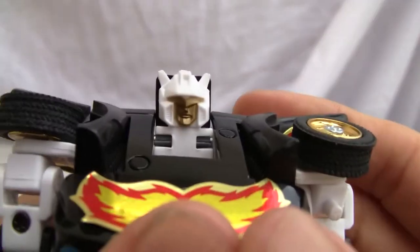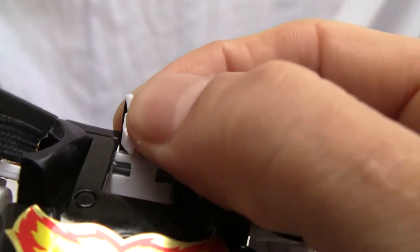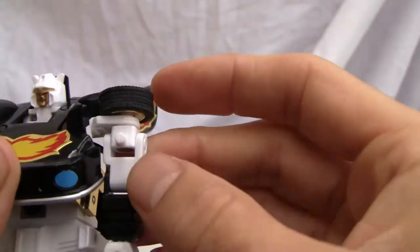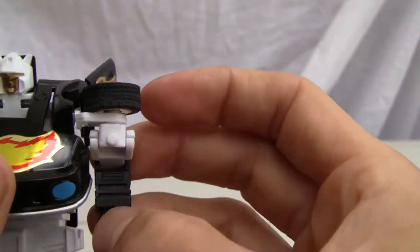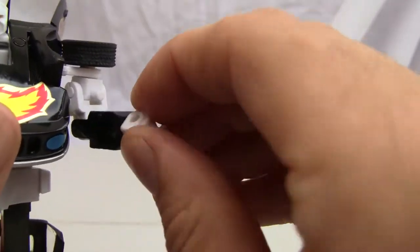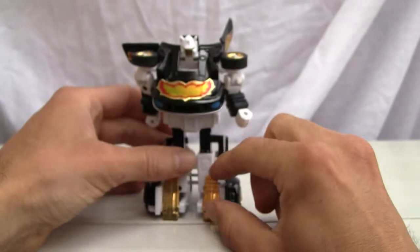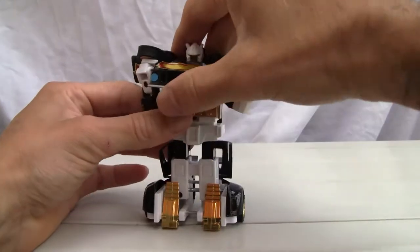Let me show you the detail on the head — still gold painted, but I wish they would have differentiated it from the visor. The head doesn't move. As far as articulation: you've got shoulder articulation — doesn't move up and down, but it goes around 360 degrees. Kind of a double-jointed elbow, and somewhat of a bicep swivel — that's pretty good actually. Wrist swivel, no waist swivel, no hip swivel. Maybe an ankle swivel, and that's about it. It is G1 — what can I say?